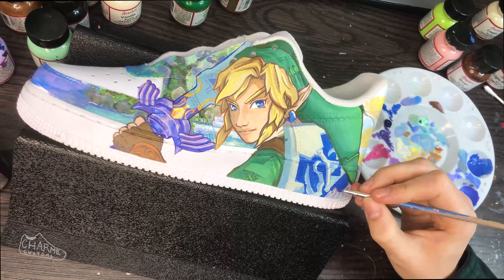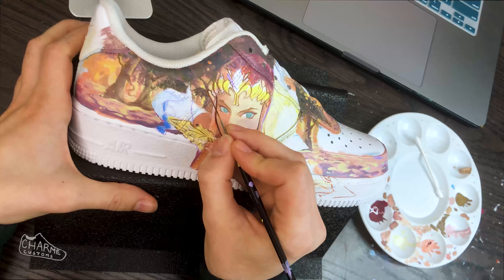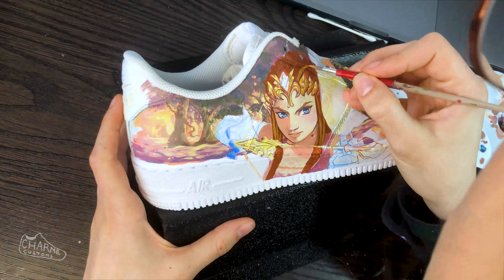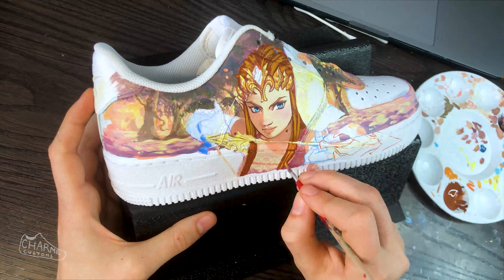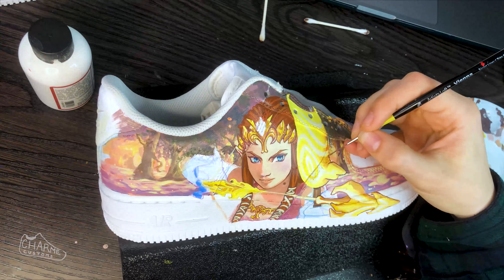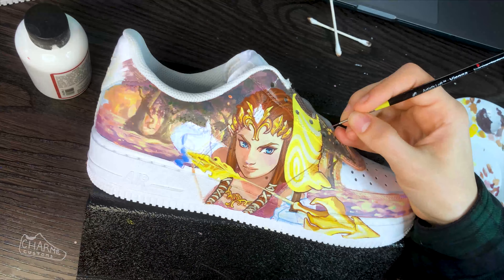I think I spent maybe 70 plus hours painting it. I wish that I actually timed it, but I do know that it took multiple weeks of me painting every single day, which is why I ignore people when they complain about my prices — they have no idea how long it takes or what goes into what I do. For example, coming up with Zelda in this badass composition of her with her bow of light.